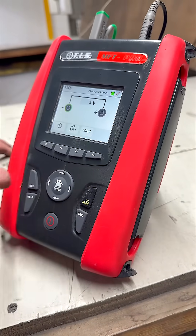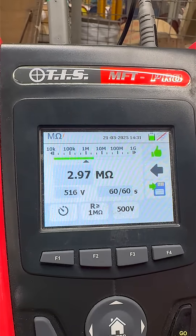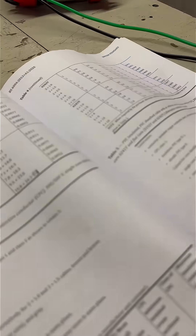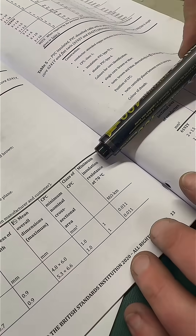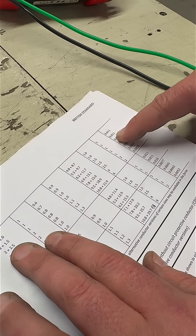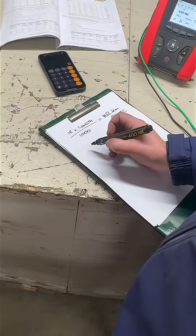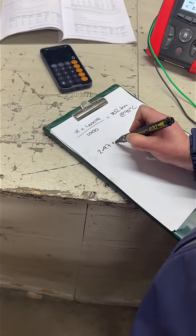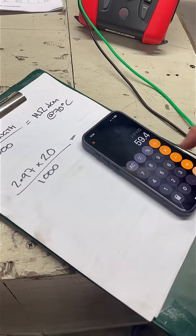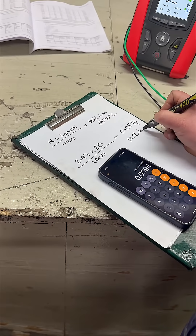We want 500 volts to run for 60 seconds. We've got our reading and we can now refer to the British Standard for this cable, which is 6242Y 1.5. We have a minimum insulation resistance at 70 degrees — we're looking for a minimum of 0.011 megaohm per kilometre. To convert this into megaohm-kilometres, we take the actual reading of 2.97, multiply it by the length of 20 metres, divide by a thousand.